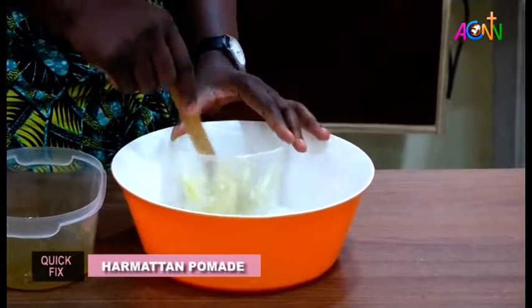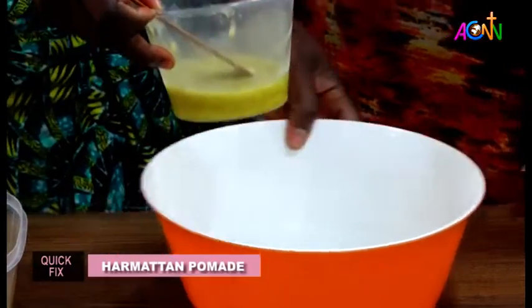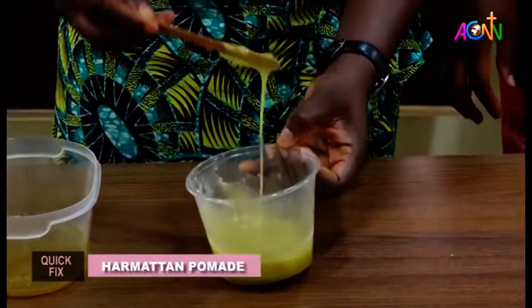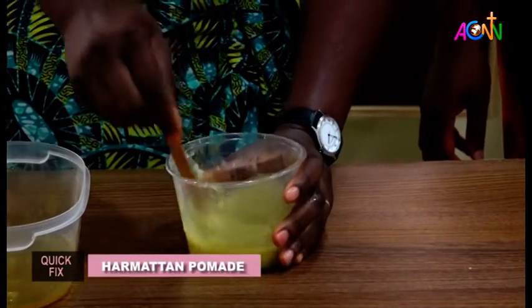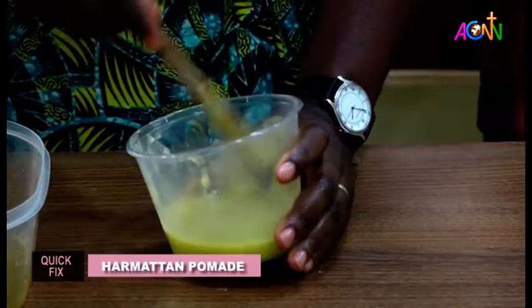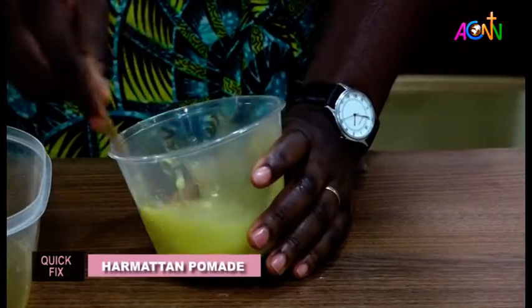I've gotten the consistency I need, so I don't need the hot water anymore. We can see that it's not completely melted but it's flowing, though there are little lumps. I'm going to use my spatula to keep stirring until the lumps have all disappeared. I have to be fast before it cools down, because once it starts cooling it starts getting solid again.